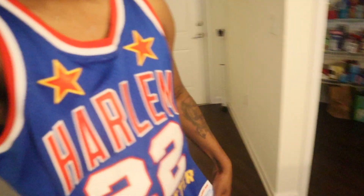All right guys, I'm rocking the Harlem Globetrotters jersey — shout out to Curly. Check me out, so today, right now, I'm about to go downstairs and do the cold start for the new setup.